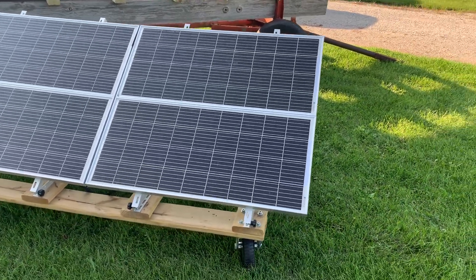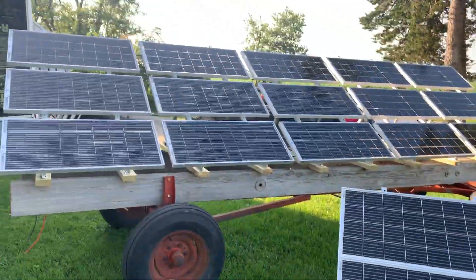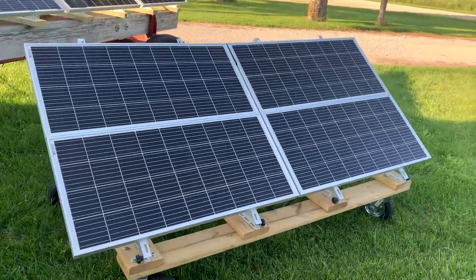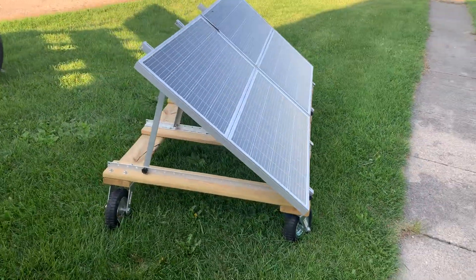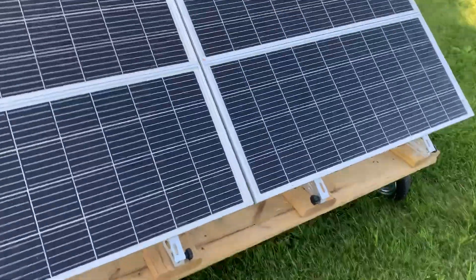I've had some questions on this mobile little solar array I built — this one before I built my big hay wagon array. I got questions on Facebook, so I thought I'd make a quick little video for anyone interested on how I put it together.